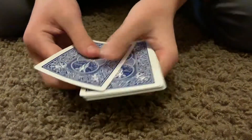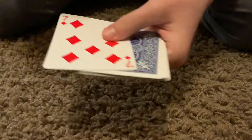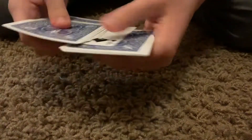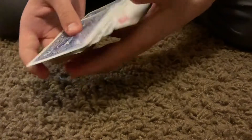You count 1, 2, 3, and the fourth one you flip over. And then you count 1, 2, flip up the second one. 1, 2, flip up the second one. 1, 2, flip up the second one. And then the bottom one.